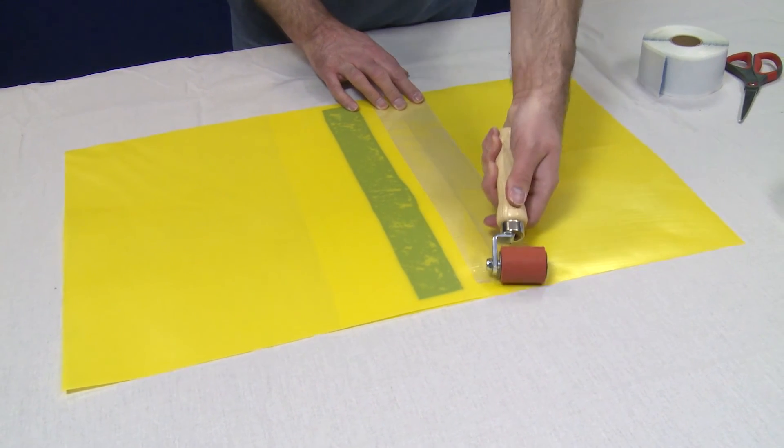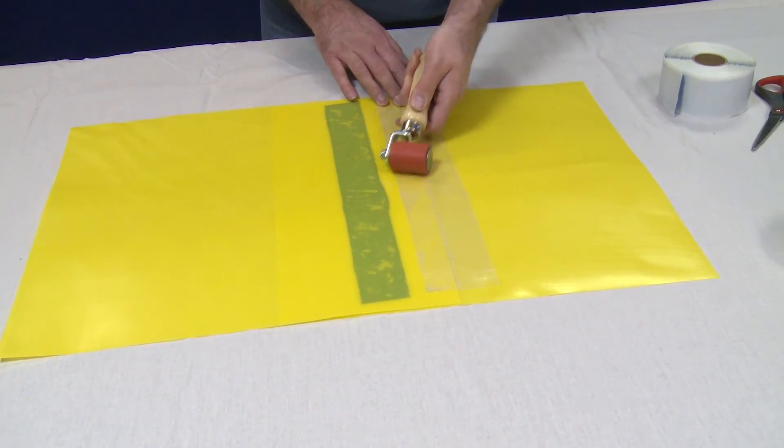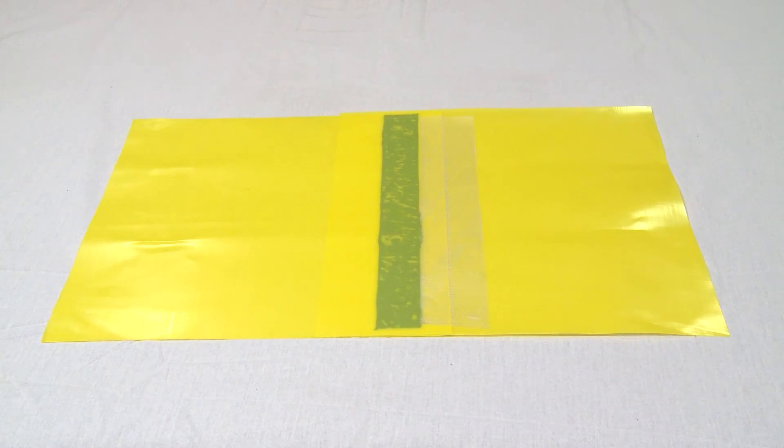Finally, apply pressure to the joint with the roller. The joint is now complete.